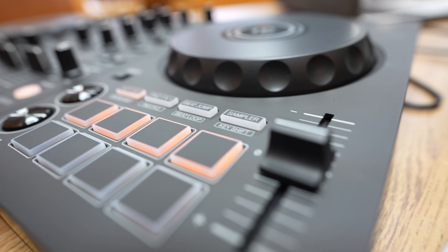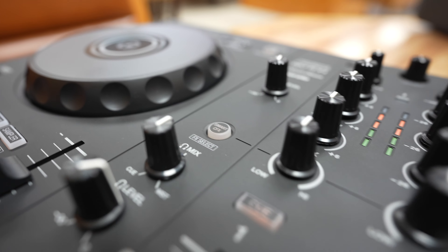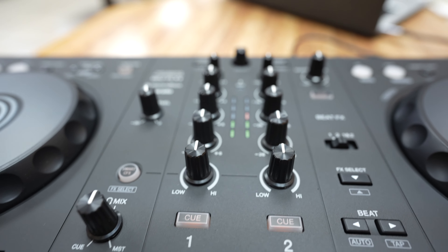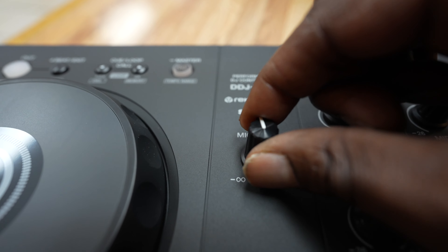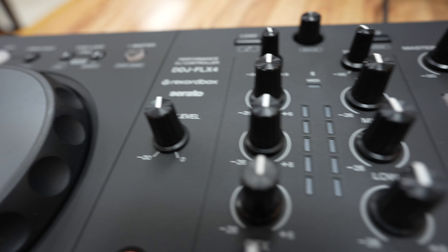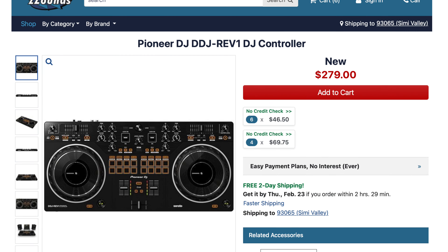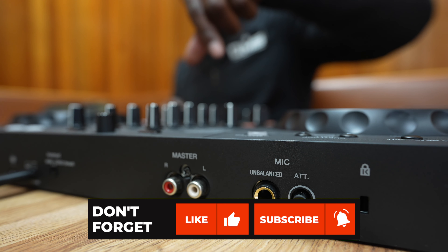Basically, it's one of the best entry-level controllers you can buy. It does a lot, has a great form factor, is travel and backup ready, works with every software, and is just a good-looking device. I don't think you can go wrong with the FLX4, or the previously released REV1 if you're into battle-style mixing and paddles — which I very much am.